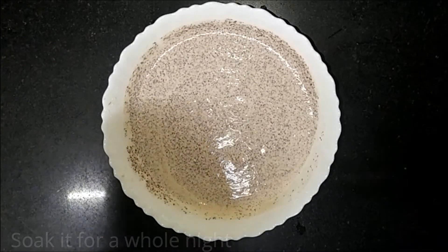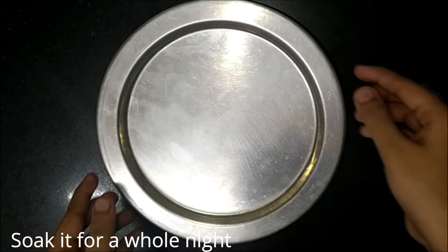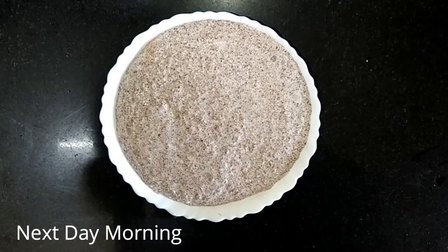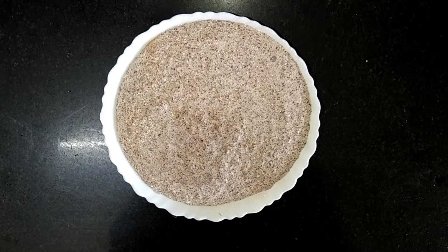For fermentation, close the batter with the lid and leave it for the whole night. It is next morning. As you can see, the batter is well fermented.